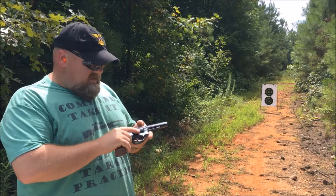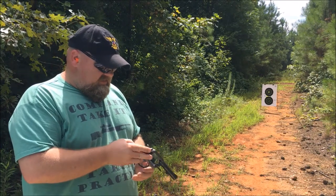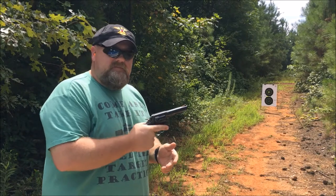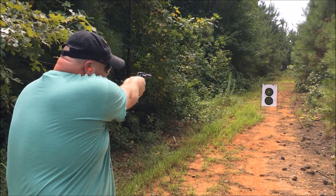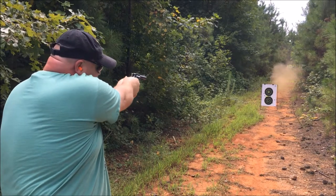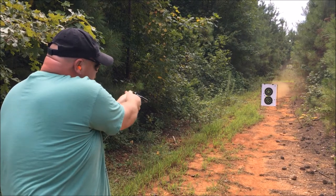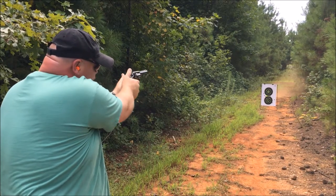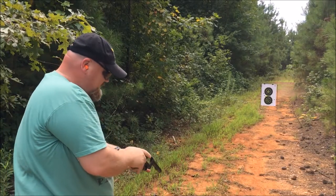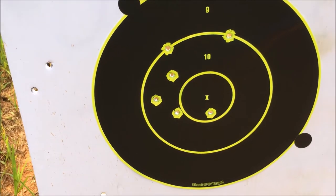So now we have the old Model 13. It's a six-shot .357 Smith & Wesson. That's nice too — they're all inside the 10 ring, fellas.